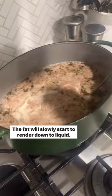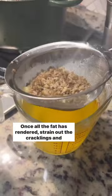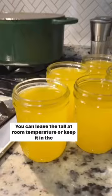Once all the fat has rendered, strain out the cracklings and pour carefully into glass jars. You can leave the tallow at room temperature or keep it in the fridge. Tallow is a very healthy fat to cook with, and you'll save lots of money making your own.